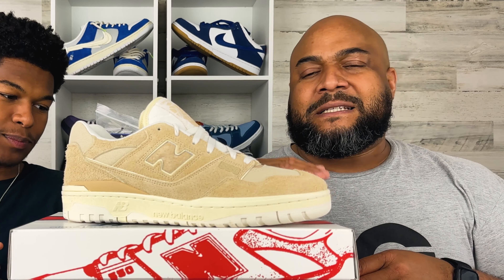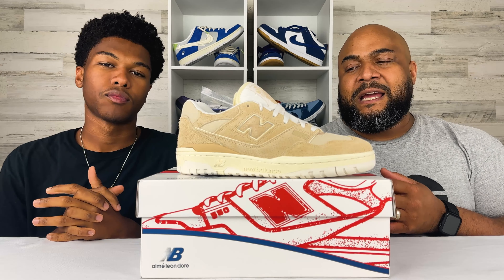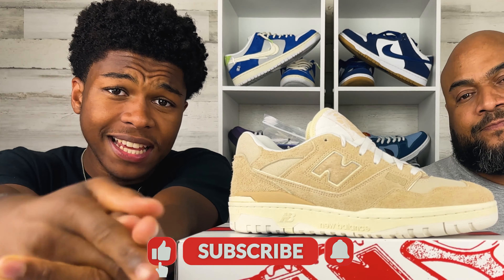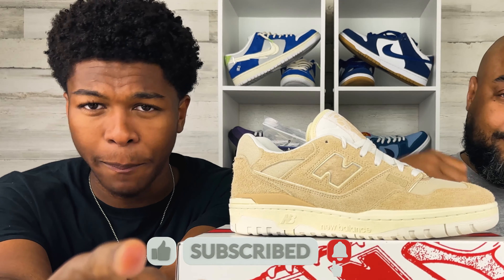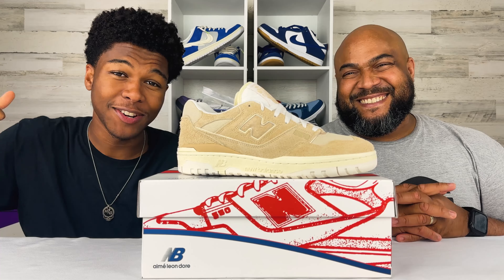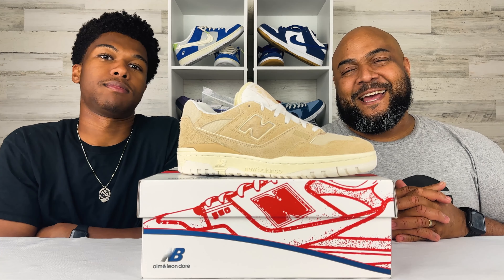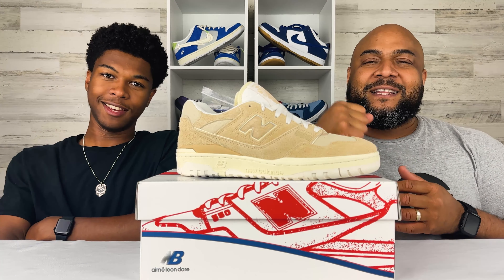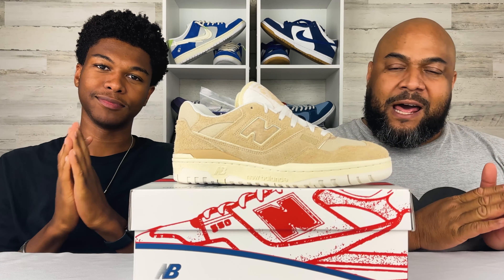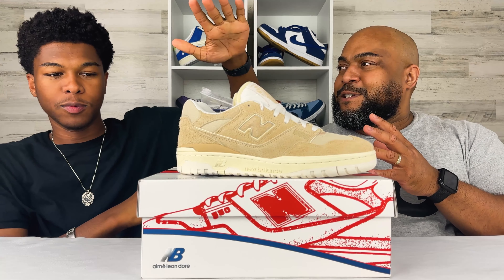Alright, so this is a new offering from ALD and New Balance, a drop that just happened recently. But before we get into the shoe, if it's your first time here, you need to hit that subscribe button and that notification bell, because we always bring the noise. And if you've been here before, thanks for coming back — we appreciate the love and support.